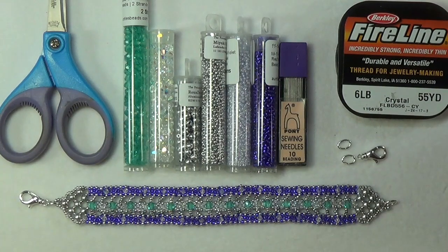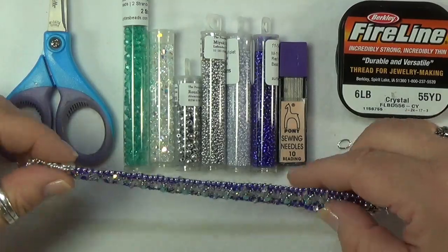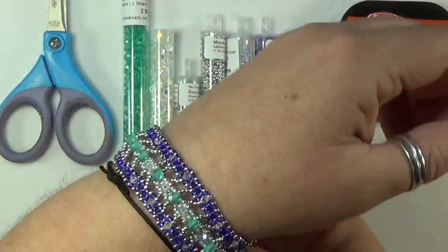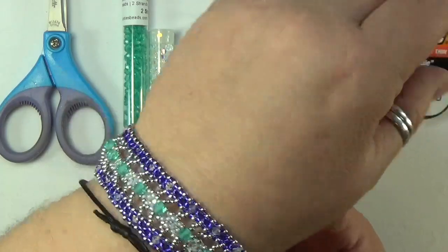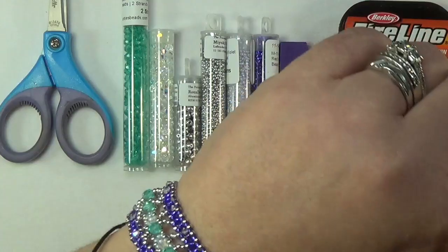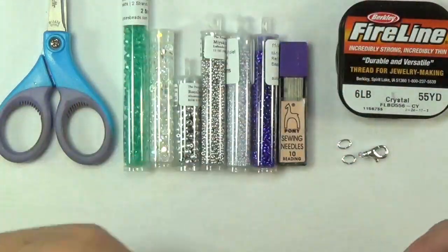Hello all you lovely beaders out there. I have another tutorial for you today and this one is the Mermaid Wave Bracelet — very elegant but you can wear this with anything. It's so pretty. I'm not going to do it up because I can't do up lobster clasps by myself, but it does fit.